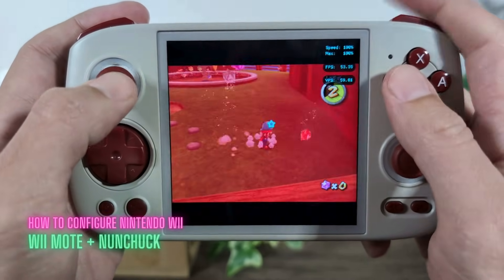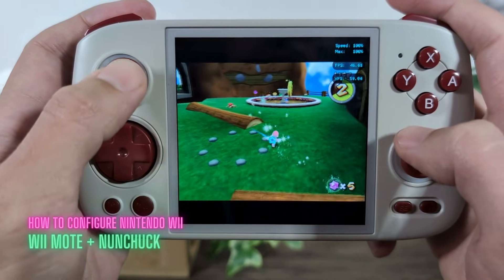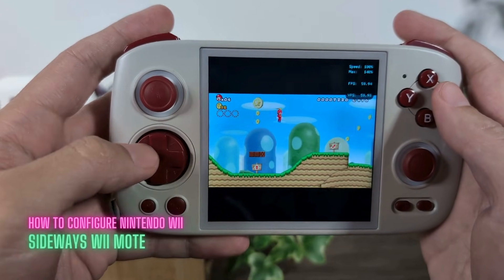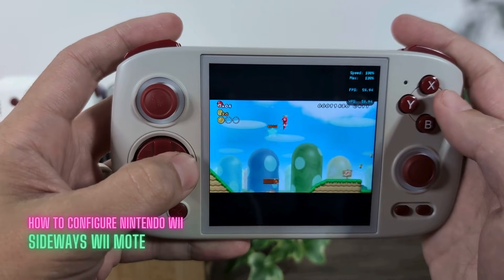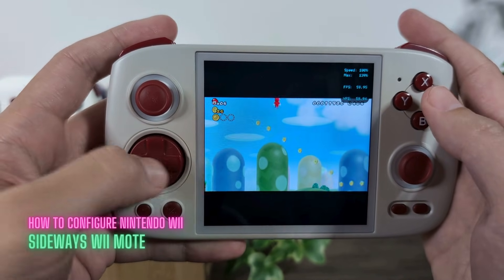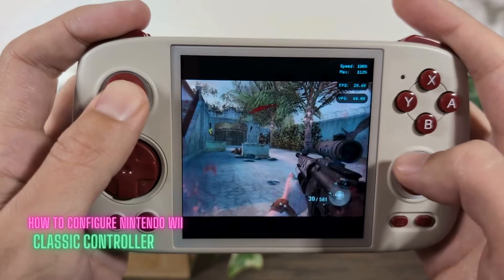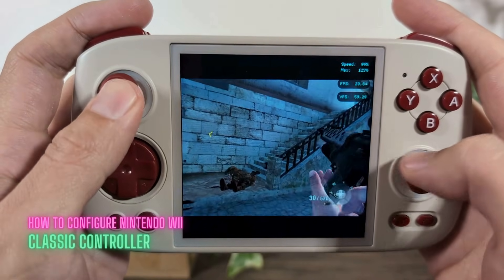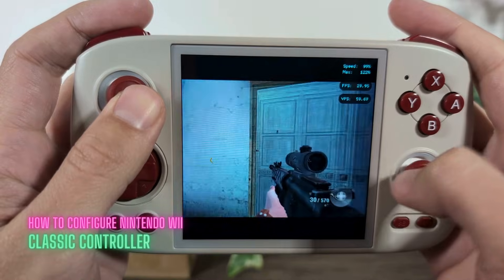Hi everyone, Eric at Retro Handheld Guides, and today I'm going to be showing you how to configure various Wii controllers in the Dolphin emulator. The Nintendo Wii was an interesting console that tried to innovate with different ways to interact with games. Most modern controllers have standardized around a similar design, and mapping the original Wii controllers onto a modern control scheme is not always straightforward. I'm going to show you how to map three different Wii input controllers onto a modern control scheme to make them playable on your retro handheld device.